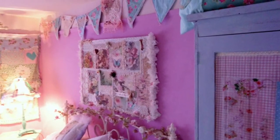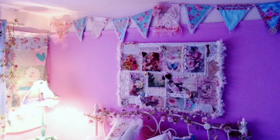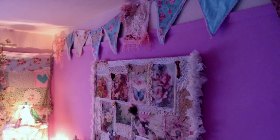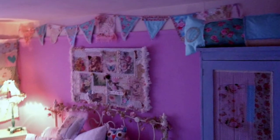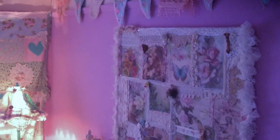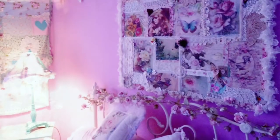I went through a stage of covering my wardrobes and making mixed media for the wall in an old frame, in a really old canvas that I had, so I just made a mixed media for that. The lamp I made, everything on the walls was made, even the wardrobes — I covered those with fabric and various things.